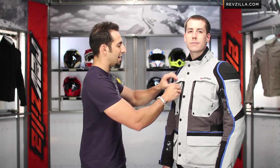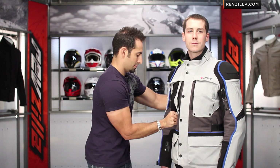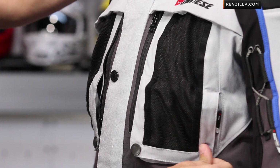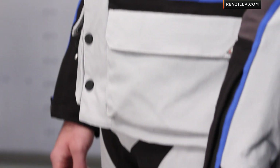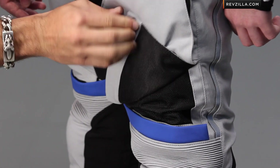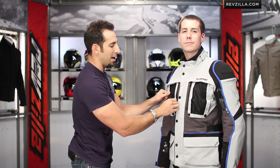The beauty is with all the liners out, when it's sticky hot in the middle of July, you can go to your MegaVent panel system. On the front as well as on the back — and I'll show you that in a second — you have the ability to really flow a great deal of air directly to the body through these big vent panels.